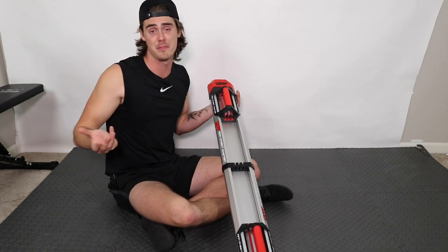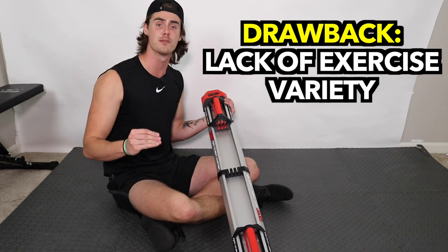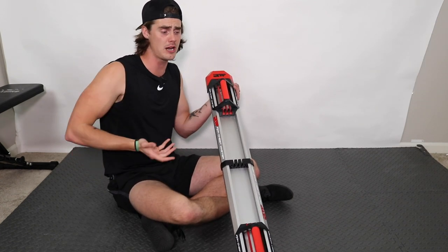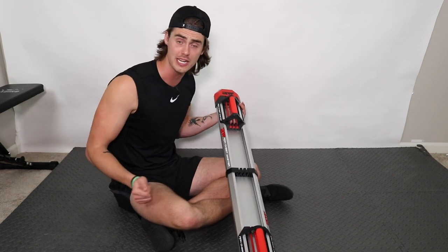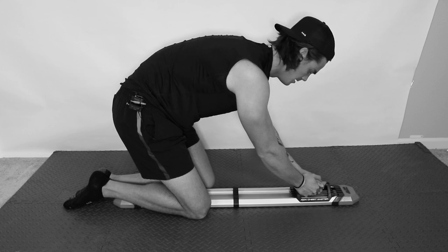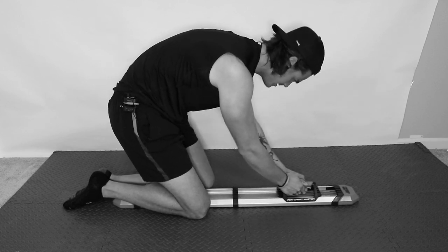One drawback of this machine, in my opinion, is that it really has just one use: push-ups. It's to make your push-ups more challenging, and it does a great job at that. However, there's not much more you can do with it. You can do something like a resisted crunch, but as far as the resistance you feel, it's kind of more of a gimmicky exercise than anything.